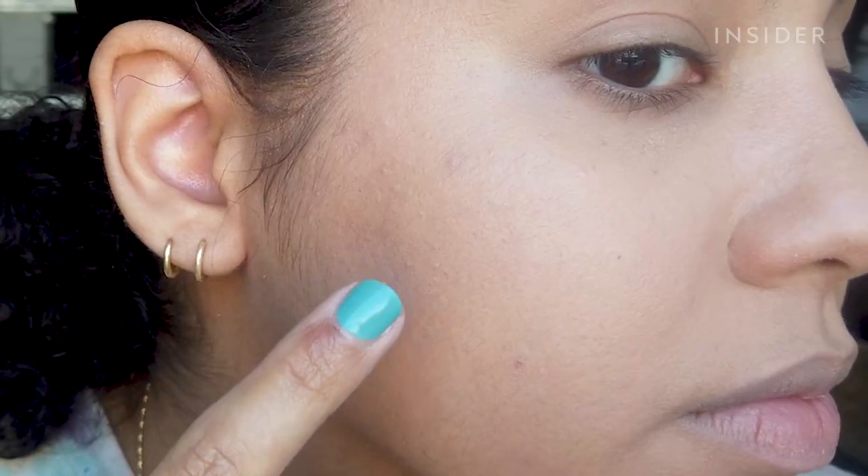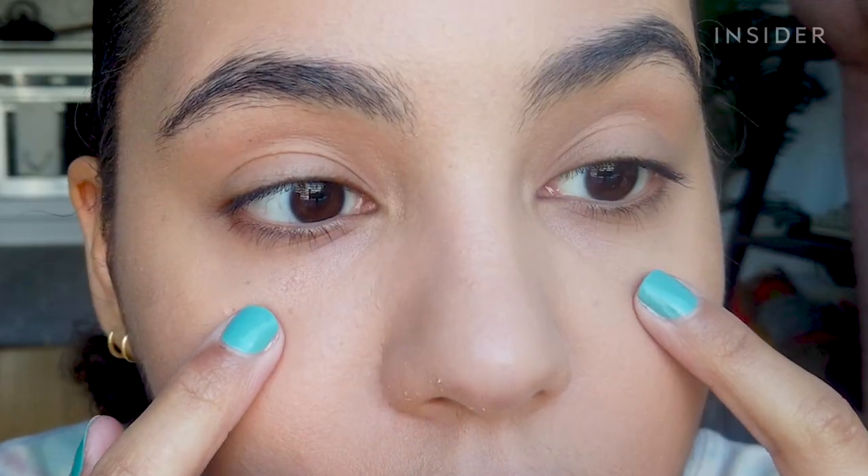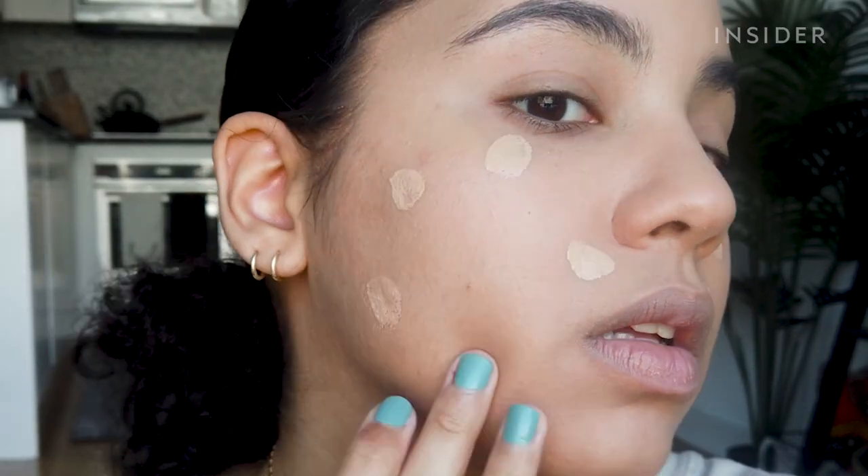This is what that first layer looks like, and it is pretty full coverage, but I think I'm just going to add one more layer to cover up a few certain spots, like these dark spots right here and certain other areas. It is supposed to be like primer, foundation, and concealer in one, but it's not doing much for the under eyes. Maybe with the second layer it'll look a little better, but if it doesn't, I'm just going to add my normal concealer.